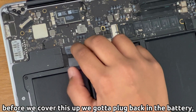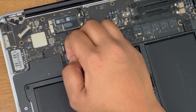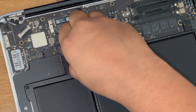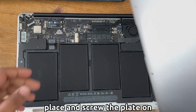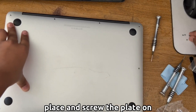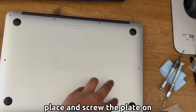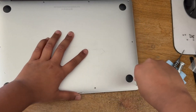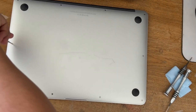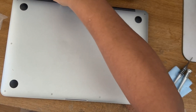Now we can plug the battery back in before we close it. Make sure it's snug inside. Then place the back plate back on, take the appropriate screws and screw them in. Screw in all the screws — the long screws go on the top where the long black hinges are.